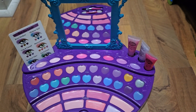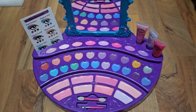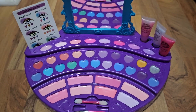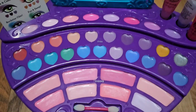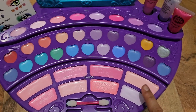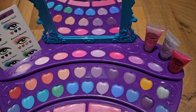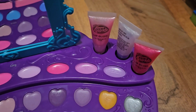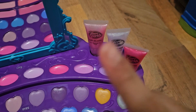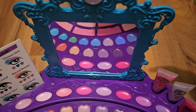Hi guys, welcome back to S&Z Collectors! Today I got this awesome makeup set called the Ultimate Makeup Designer. It's new and it looks amazing. We have about 21 eyeshades, eight for cheeks, and eight for lips. We also have three lip glosses — purple, light pink, and magenta — and this awesome mirror that can also light up.